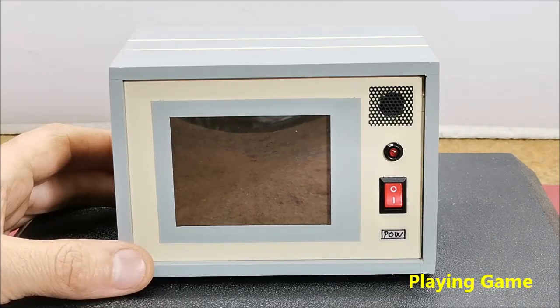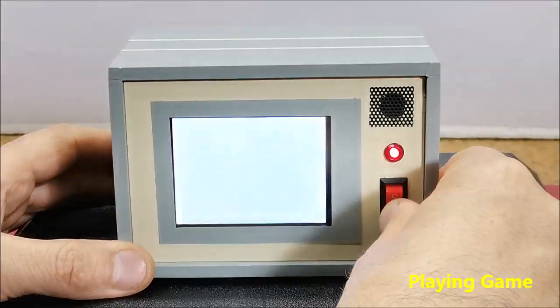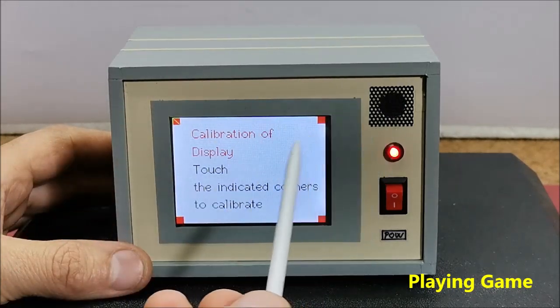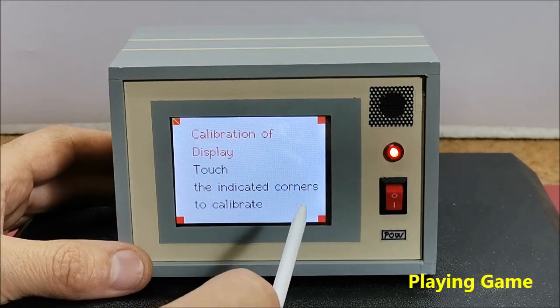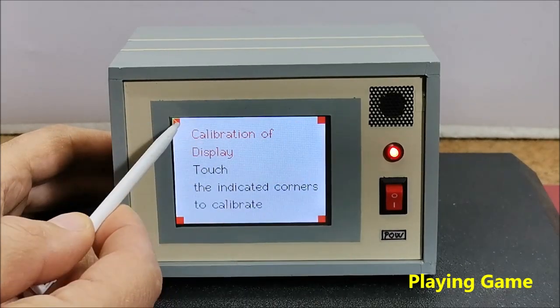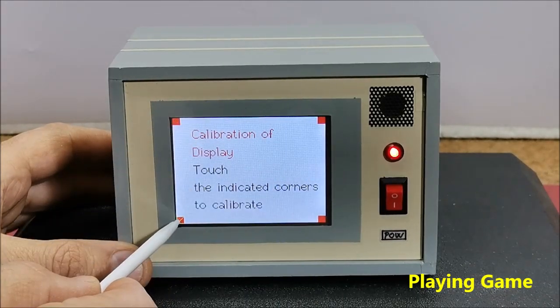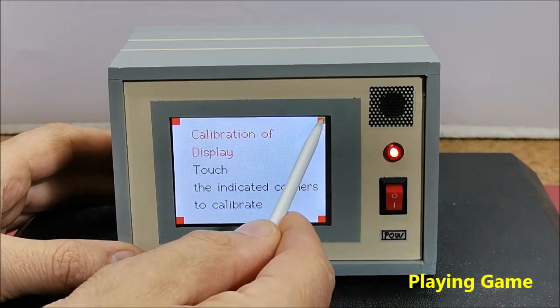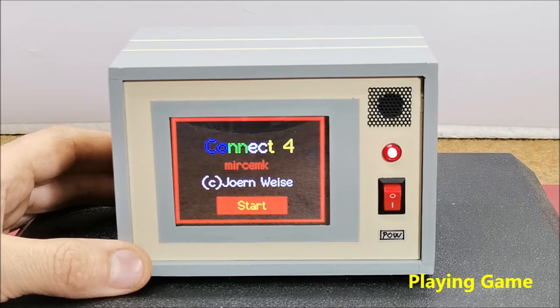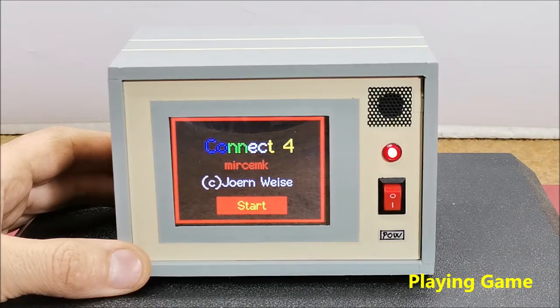Now let's see how the device works in reality. First, when turning on, the message for calibrating the touchscreen appears. We need to touch the indicated corners to calibrate. After calibration we need to press the start button to start the game.